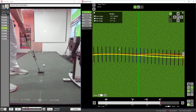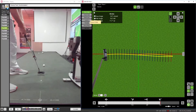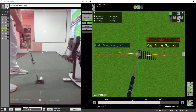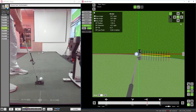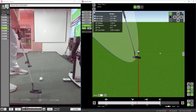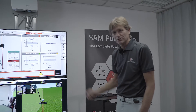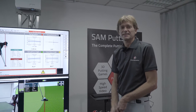You can look at phase angle and path from the top, vertical launch, horizontal launch, your swing plane from inside of the plane or in a bird's-eye view, and also from behind. There are very many different options for inspecting your data, and by using this accurate feedback and working on specific aspects, you can improve your putting step by step.